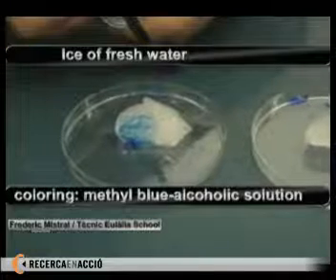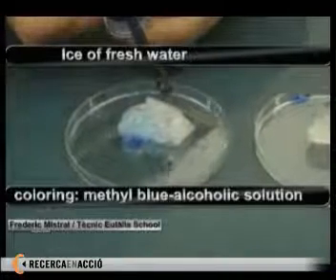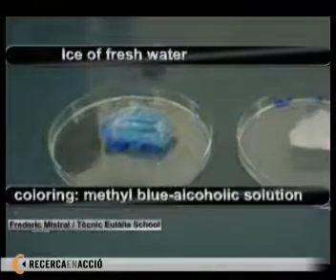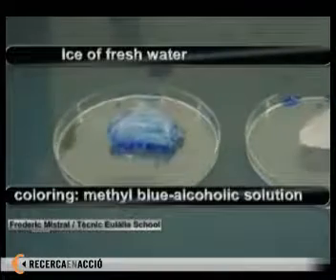As we can see, the ice slightly absorbs the preparation — the wire is slowly. There it goes. It slightly absorbs the preparation.